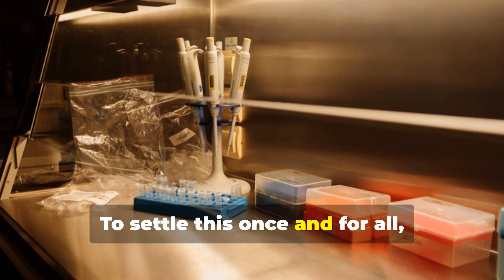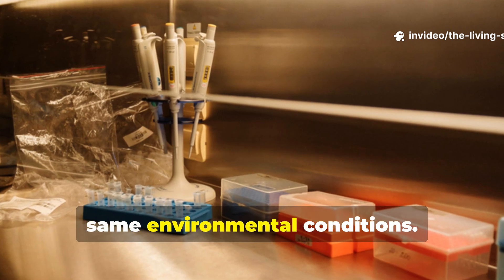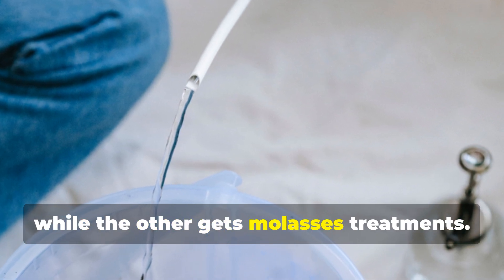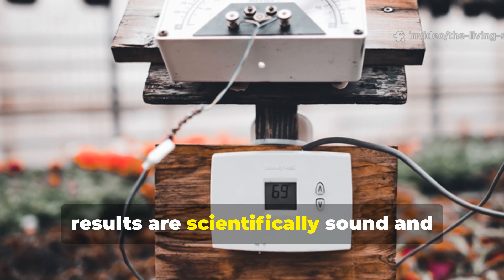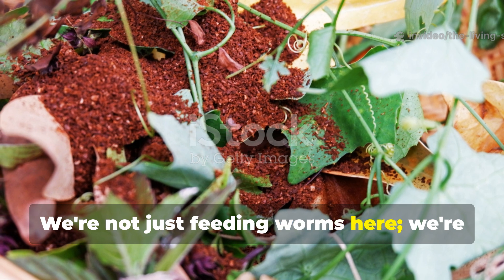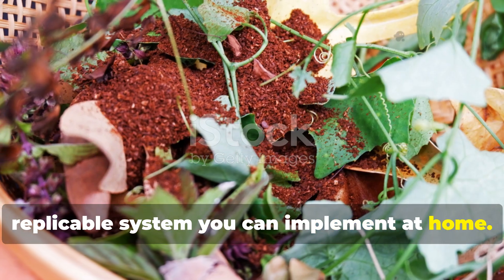To settle this once and for all, we've set up two identical worm bins — same bedding, same initial worm population, same feeding schedule, same environmental conditions. The only variable? One bin receives weekly doses of rice water, while the other gets molasses treatments. This controlled experiment ensures our results are scientifically sound and genuinely useful for your own composting journey. We're not just feeding worms here; we're optimizing their entire ecosystem for maximum composting power, and creating a replicable system you can implement at home.